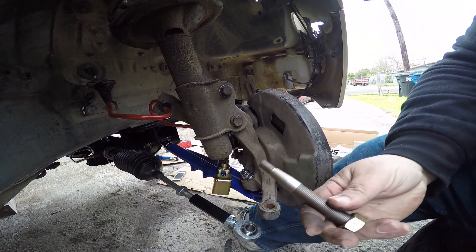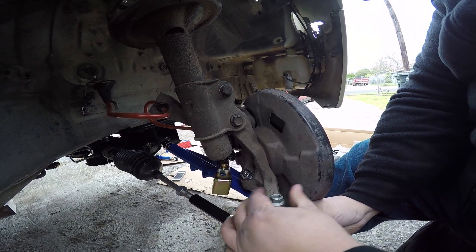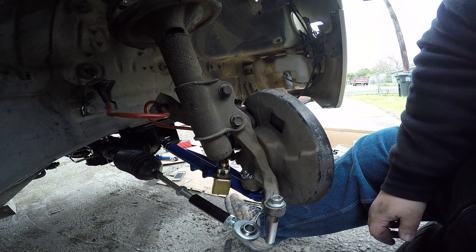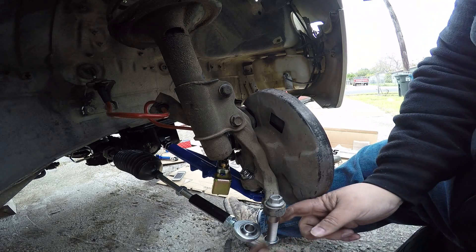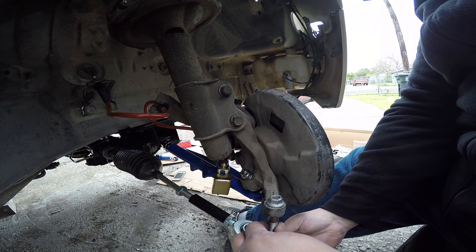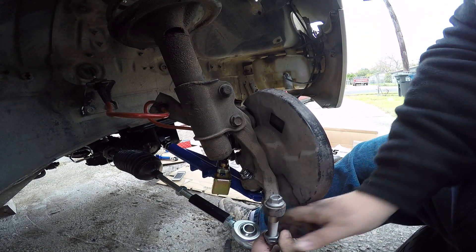I'll show you real quick how we're supposed to connect this — how you run this bolt through, and then this goes on top like that. And the way to tighten it — you see the whole thing wants to turn — these gold ones are your locking ones, I believe. Not sure — let's see. And then we got these other two. Should be able to run these up. And then you jam those two together.